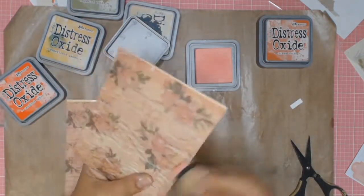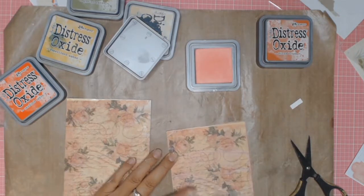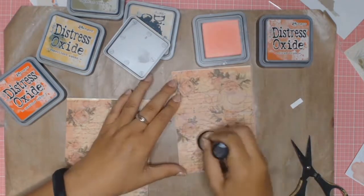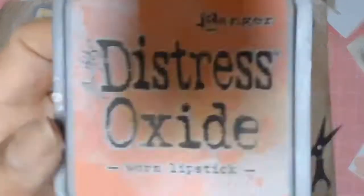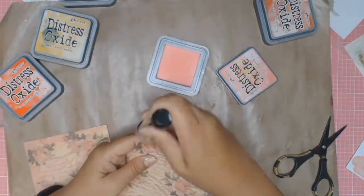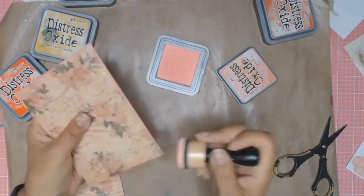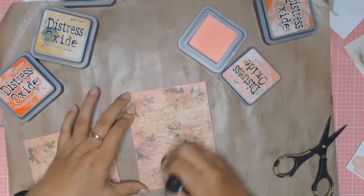I pulled out a few of my Distress Oxides. The colour I'm using is Worn Lipstick. All I did was I just inked the edges of the card as well as added a bit of colour to that vellum. Here's the comparison and I quite like just what that little bit of extra shading does to the vellum — it just makes everything pop in my opinion. And I did exactly the same thing to the second card.